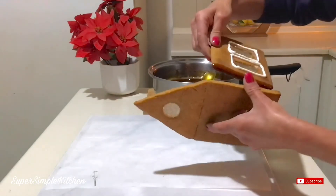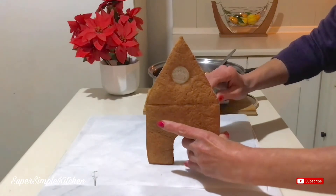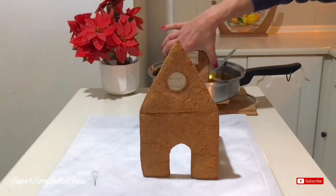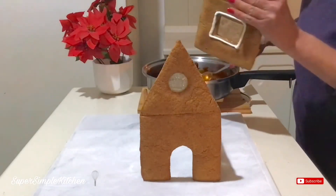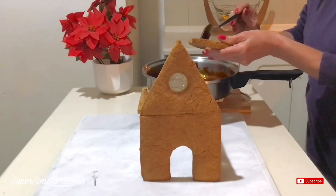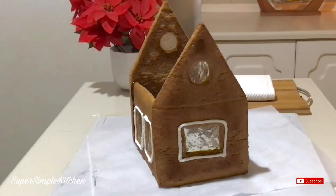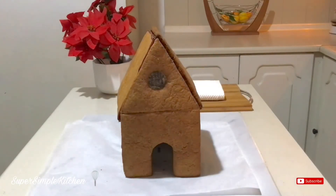I dip one of the ends in and bring my two pieces together, just holding them there for a moment. Look how beautifully that works. My other side piece goes in as well — let the excess drip off. I want to work quickly on my final piece because I have two sides joining. I have everything on; I'm going to let that sit for a moment before we decorate.